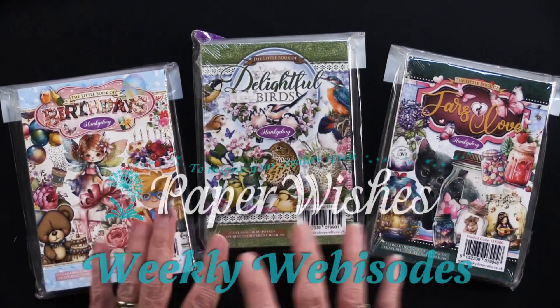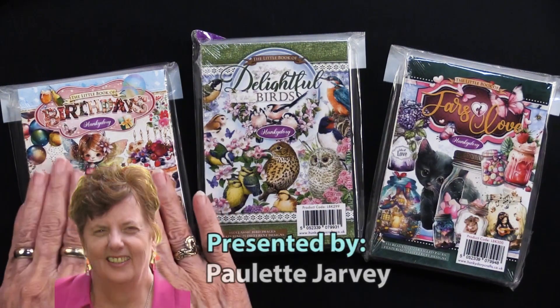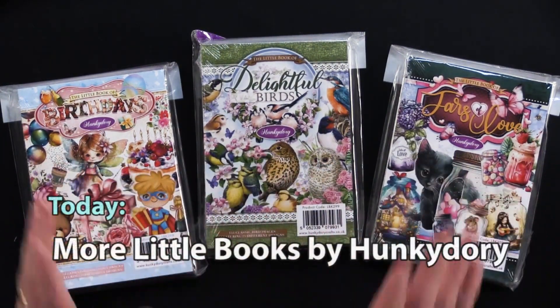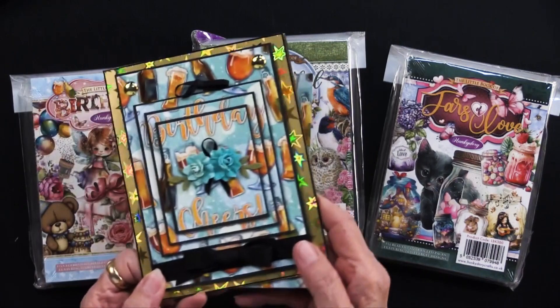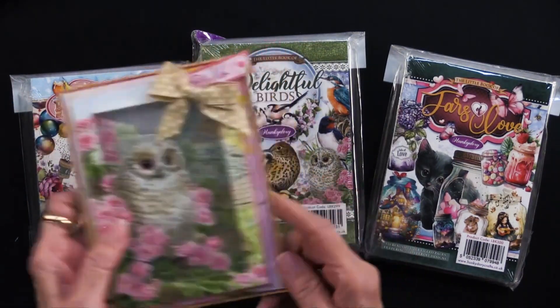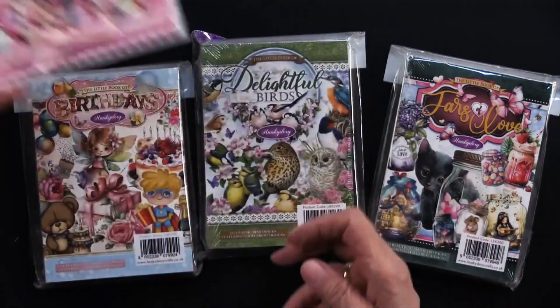Today we are showing three of the latest little books from Hunky Dory: Birthdays, Delightful Birds, and Jars of Love. What is so wonderful is that there's so much art in these and you can layer them, you can make them into shaker cards — you can just do so many things with this art.